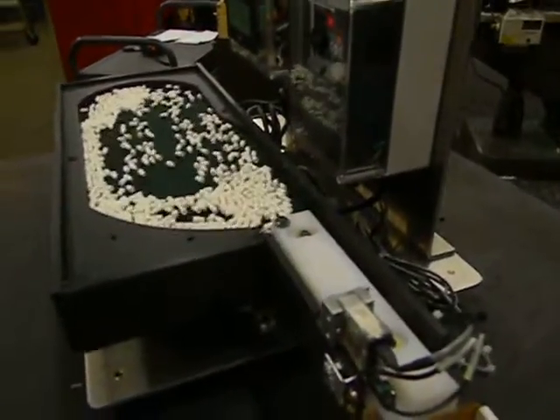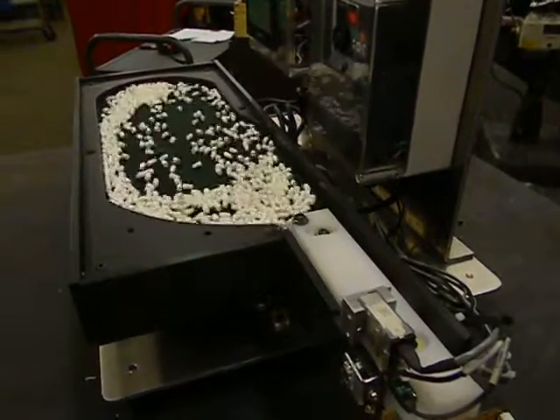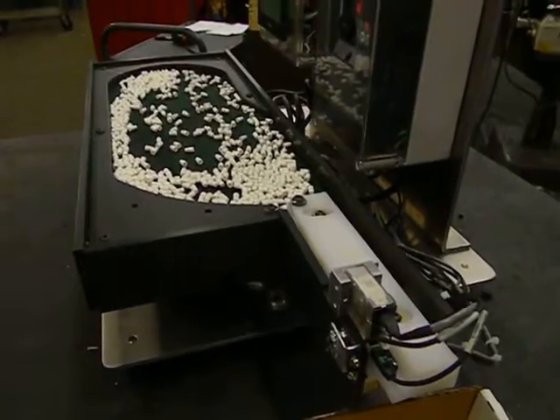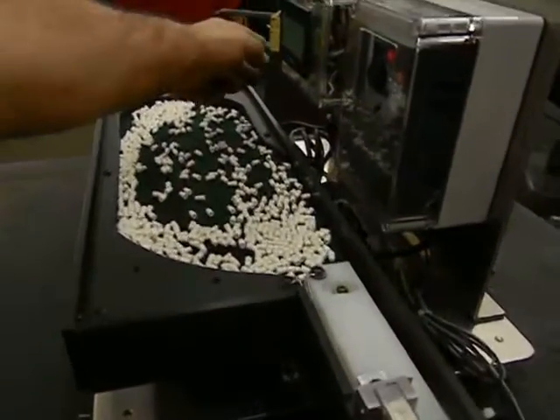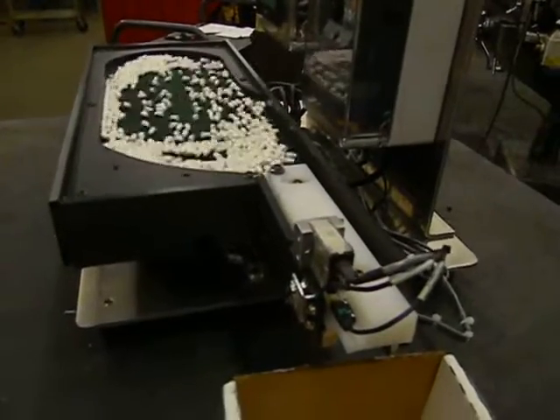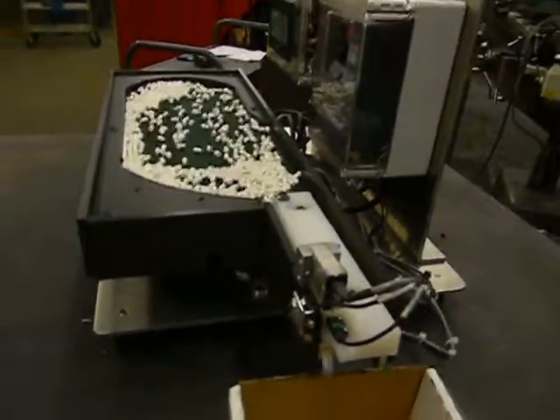This particular feeder can be adapted to running several different types of parts — small cylindrical parts, flat parts. We make this feeder in a larger configuration, or multiple feeders, to dispense multiple parts into a single bagging operation. We'll be right back.